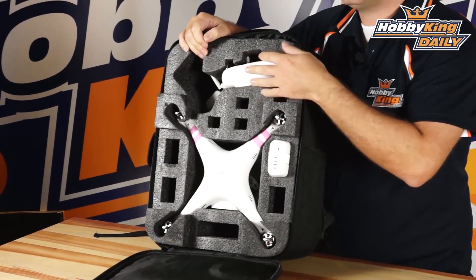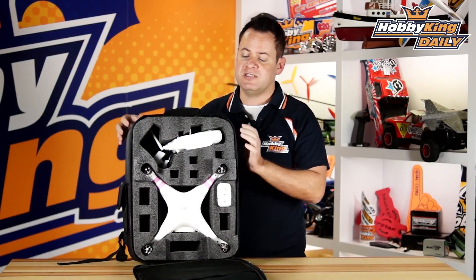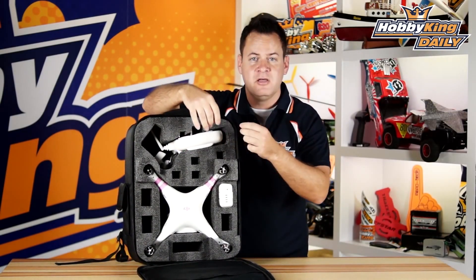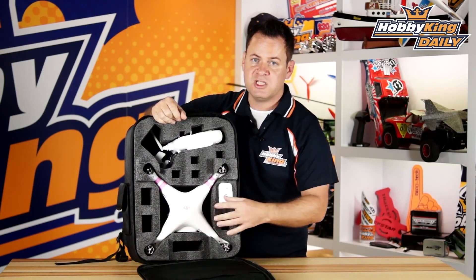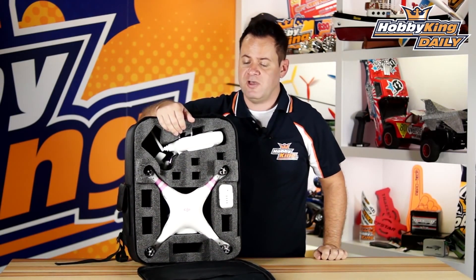It accommodates a wide range of transmitters as well. With a little DIY you can use this backpack even for 250s — I've slipped the foam insert out, gone to a general camera store, bought DIY foam inserts, and put them in. I've actually been able to fit three 250 quads on their side, a transmitter, and full FPV gear in this backpack and used it to do FPV hiking.